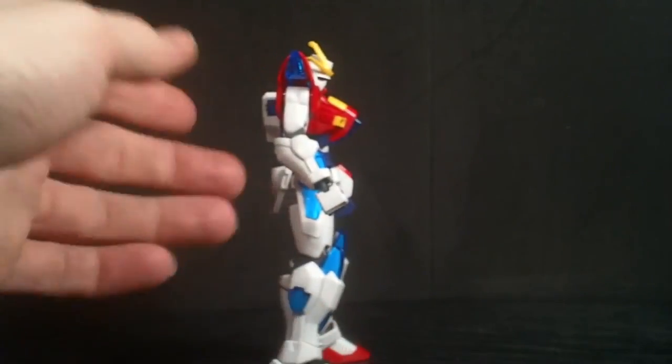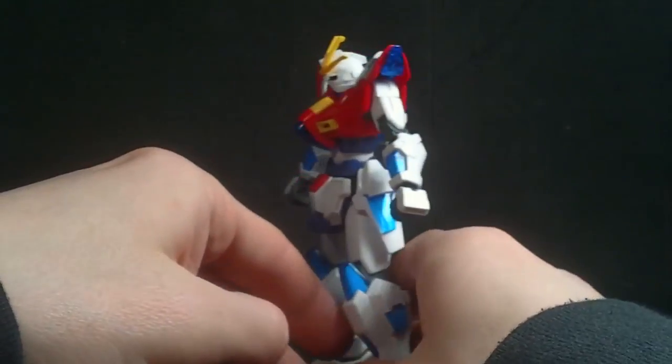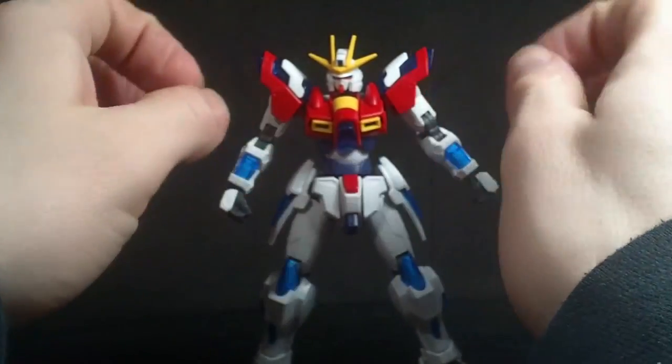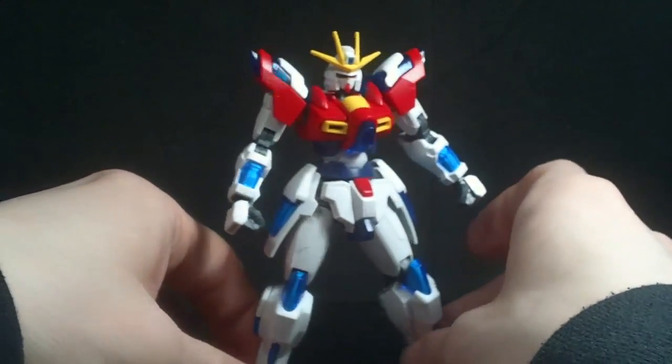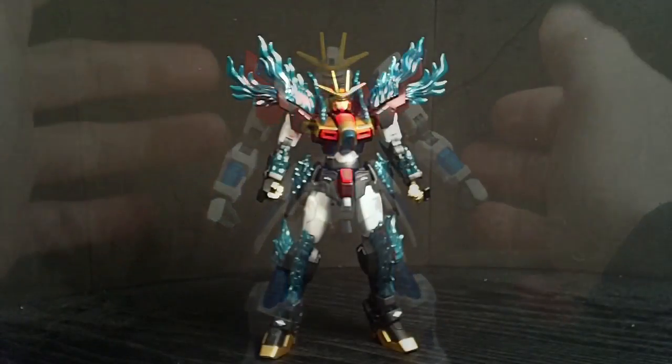Hello everybody, this is going to be the very first Prime 92 custom video of 2015, and it's on the high-grade Tri-Burning Gundam, which I got from USA Gundam Store, and I decided to turn it into the Brave Burning Gundam.